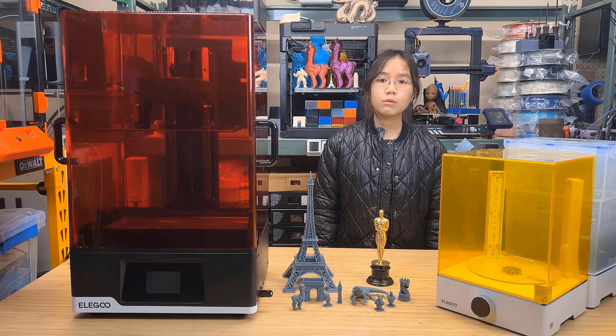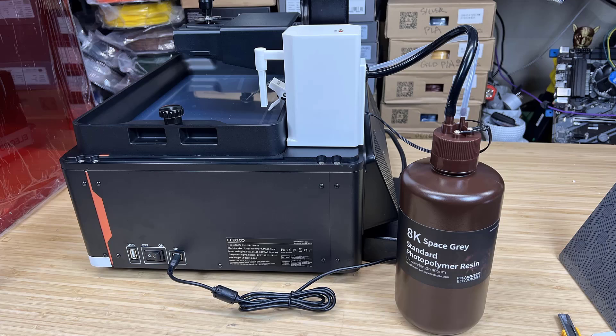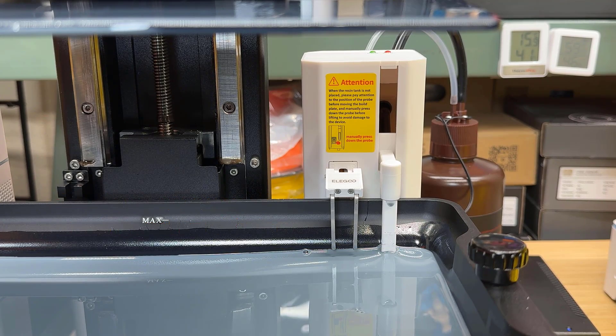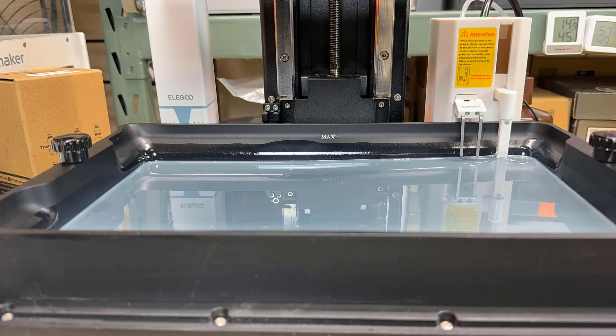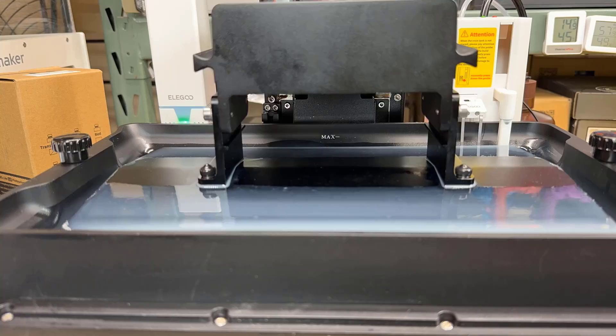Fourth, one of the unique features of this machine is the resin pump. It can be helpful when you need to maintain a certain level of resin in the tray. It uses a water probe that keeps the air pump on to increase the pressure in the resin bottle and dispense resin, much like a simple soda dispenser. This mechanism works effectively when you need auto-feed resin, but I'll also talk more about it in the cons section.